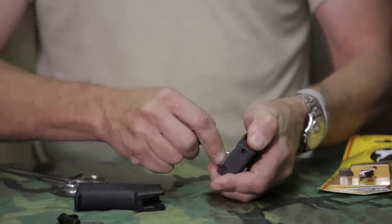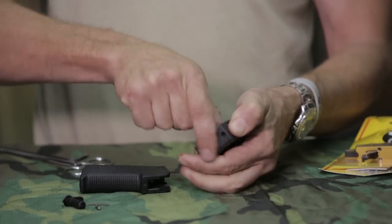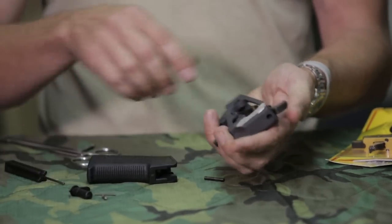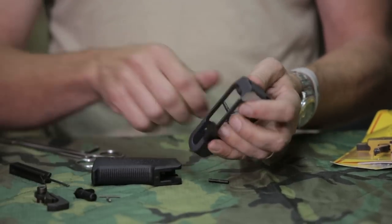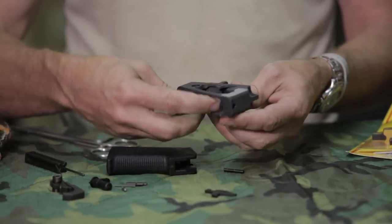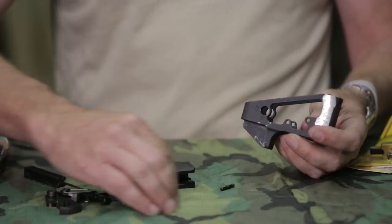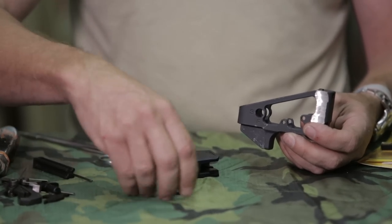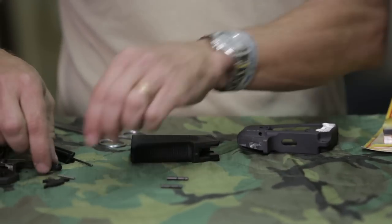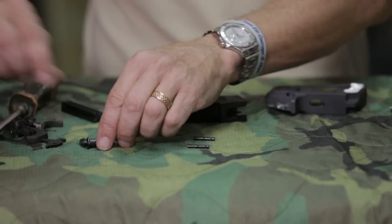You just take a punch and go ahead and push in on your trigger pins — go ahead and push them all the way through. Notice how I'm using my hand just to capture the pins so they're not flying out and going onto the floor. Go ahead and remove your hammer. There goes the sear, and then there's the trigger itself. Just take all those parts and put them off to the side. You will need the two trigger pins again, and the selector switch, pin, and spring for that as well.